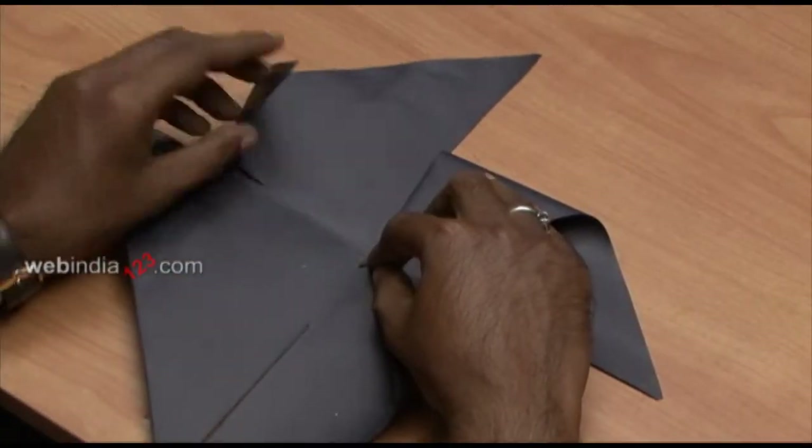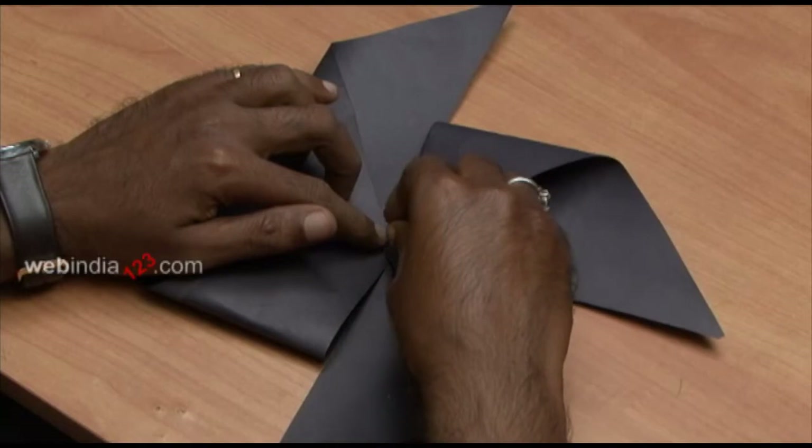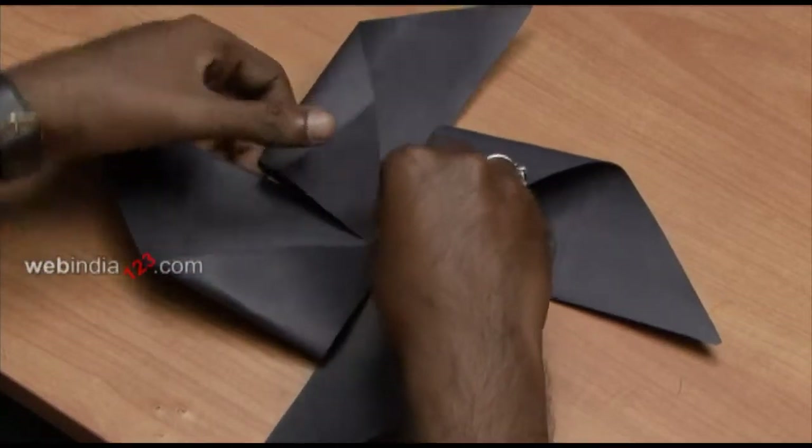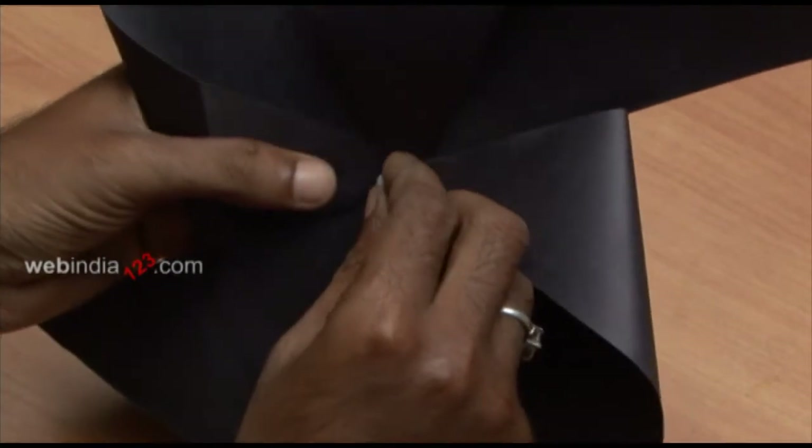Bend each alternate corner to the centre and secure each end with a map pin. You can see that it is easier to pin the ends when the sheet is flat.